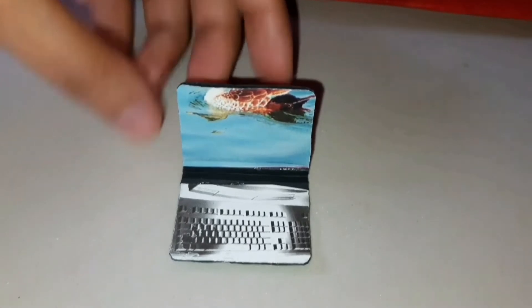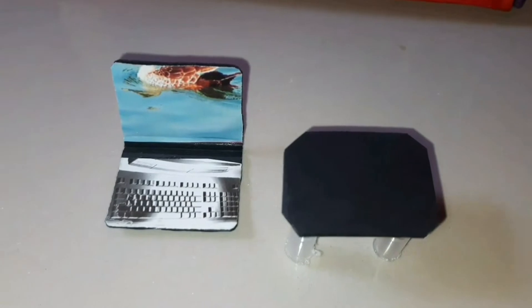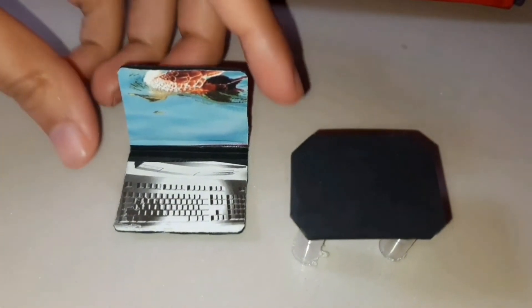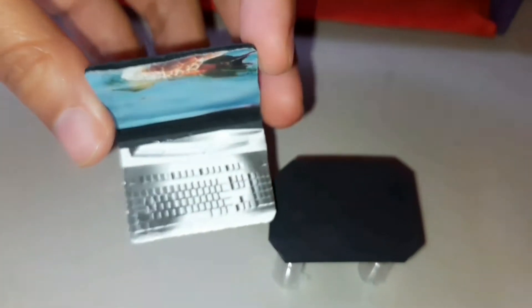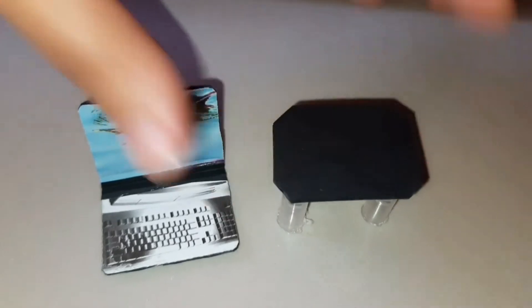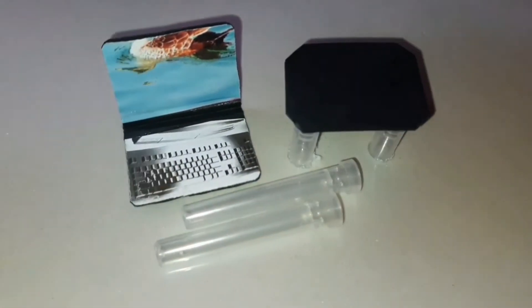Now we will see her laptop and laptop table. Our doll is from the modern era, so she has a tiny laptop. For making her laptop, we have used thick black paper from packing material. For the keyboard, we have pasted a picture of it from a magazine, and we have drawn a small logo on the back side. For making the legs of this table, we have used needle caps from the clinic.